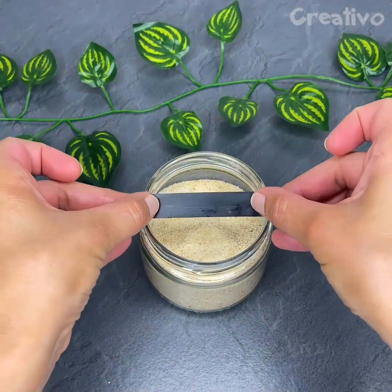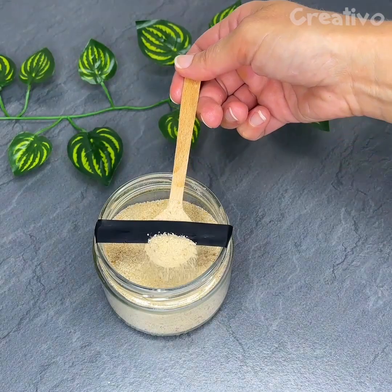Apply a strip of adhesive tape to get perfect doses without making a mess.